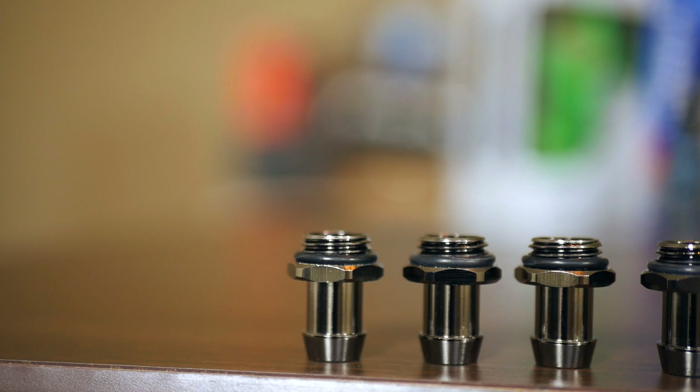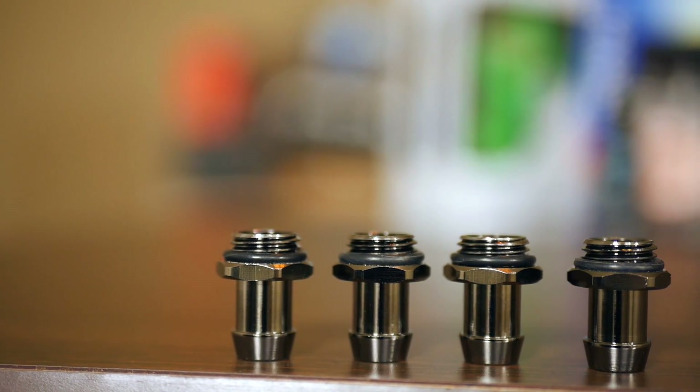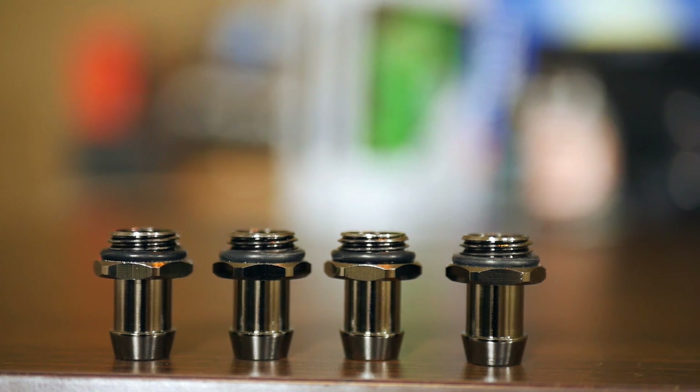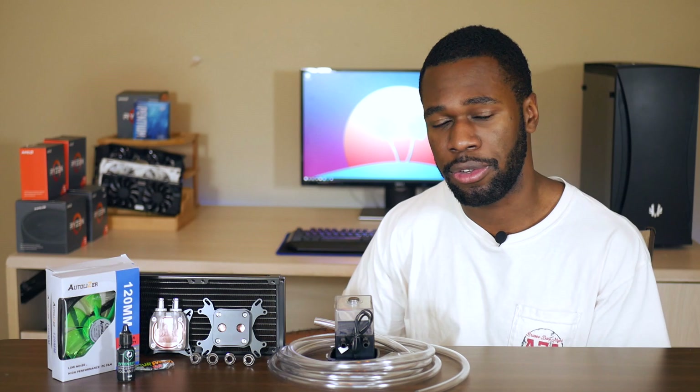As for the fittings, I got four XSPC barbed fittings for about $10.79 on eBay, which is pretty cheap for fittings — they can run a lot more expensive. The cool thing is that a lot of my components already came with some kind of fitting on them, so I calculated that I only need to actually use two of these. The other two are going to be left unused — I could use them for a future build or save them for later.